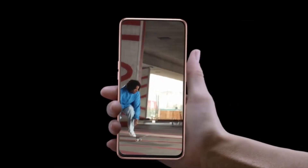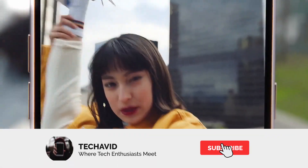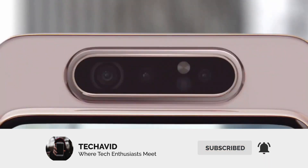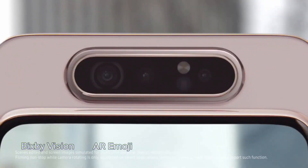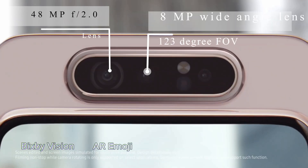The Samsung Galaxy A80 has an innovative camera mechanism that delivers the same triple camera experience with the same high-resolution lenses for both front and rear. When users select selfie mode in the camera application, the three cameras automatically pop up from the back of the phone and rotate.